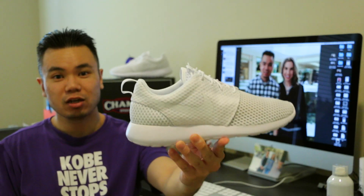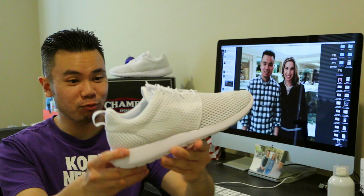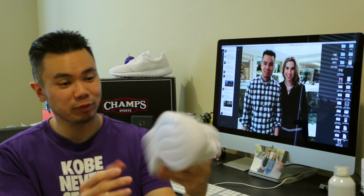Hey, what's up everybody? It's Alton's P517 coming back at you with another gift package from Champs Sports. As you guys can tell from the shoe in the back, we've got the Nike Roshi Run in pure cocaine white. It's white on white on white pretty much.